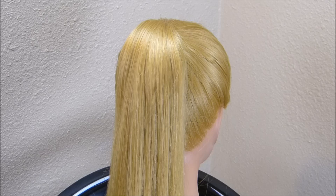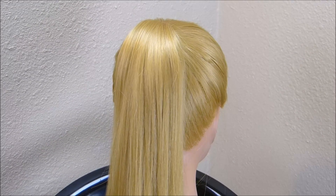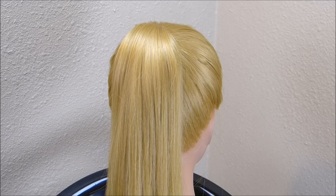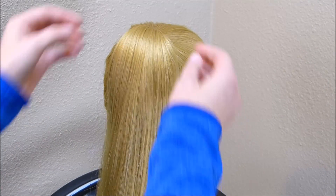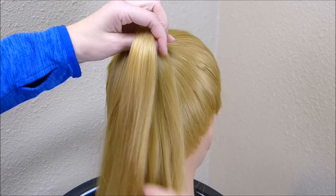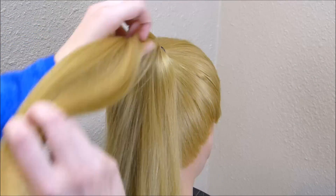In our last video we showed a fun new braid. Today we're going to be doing basically the same thing just in reverse, and I will have our original video linked below. To start out, you just want to grab a small section at the top of the ponytail and add a rubber band.